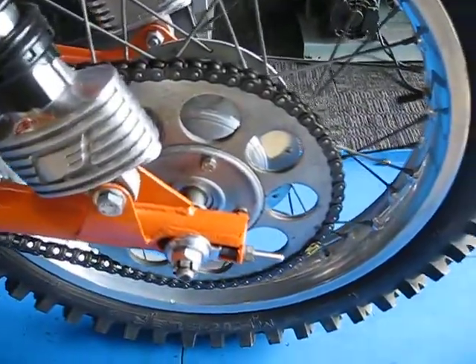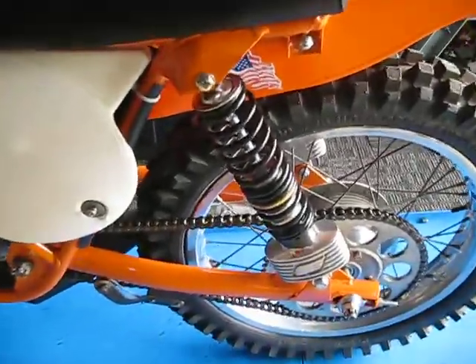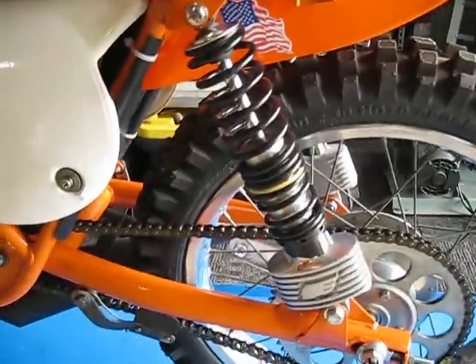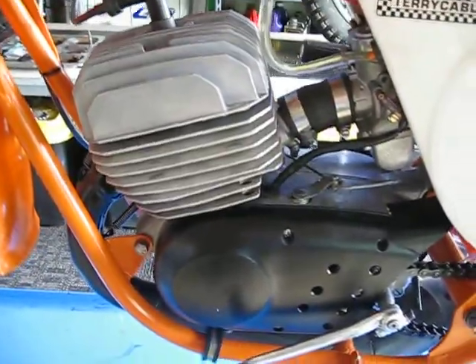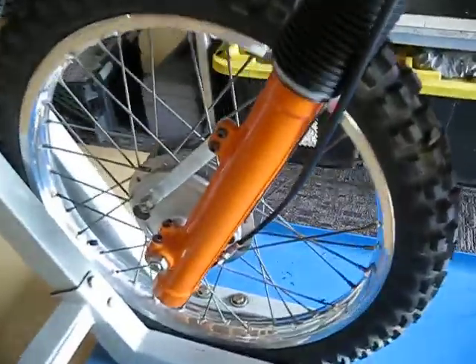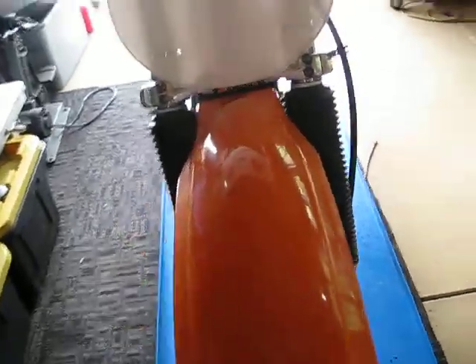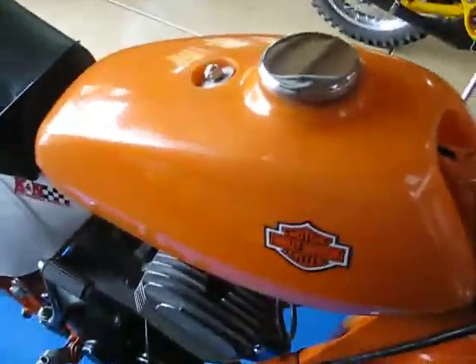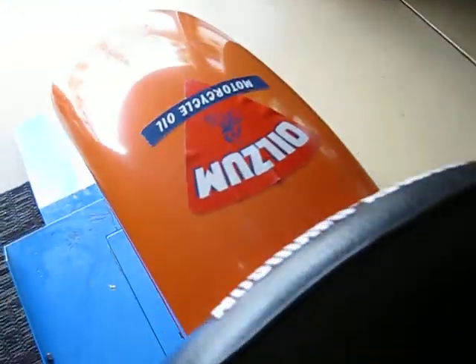It had alloy rims laced up, new sprockets, chain, new old stock Red Wing Hammerhead shocks. The motor is basically brand new — the top end was an NOS jug and piston and all of that. It has better forks. Those are nice. One of the cool things about this is it has the 1970s original Preston Petty fenders, number plates, and gas tank. All of these are in real nice shape.